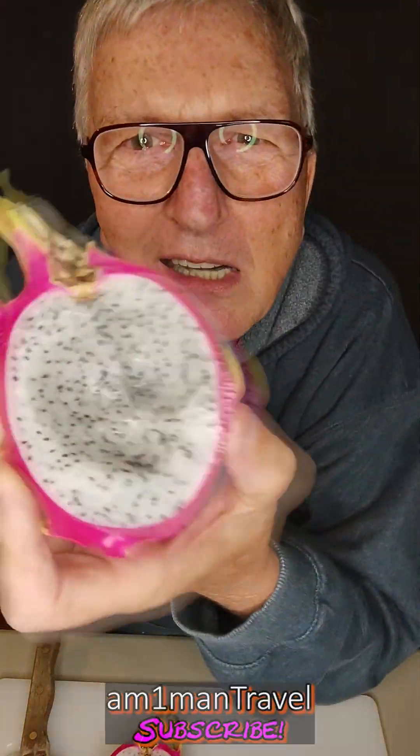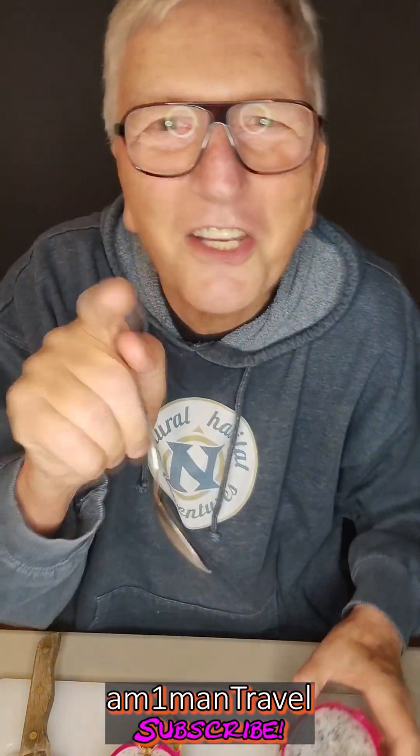Oh, it's good! I'm on Man Travel — I've got over 900 travel videos and some other videos in there too, little odds and ends. If you would subscribe, I would greatly appreciate it. Dragon fruit says: hey, subscribe! Thank you, bye!